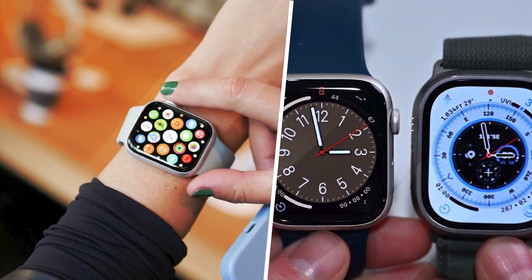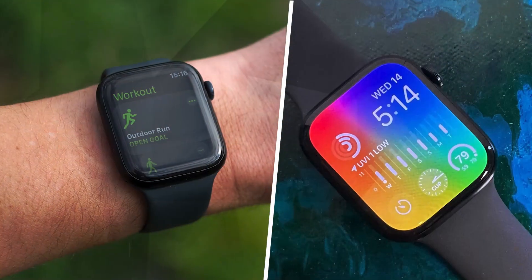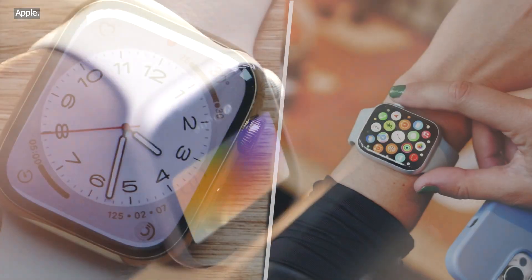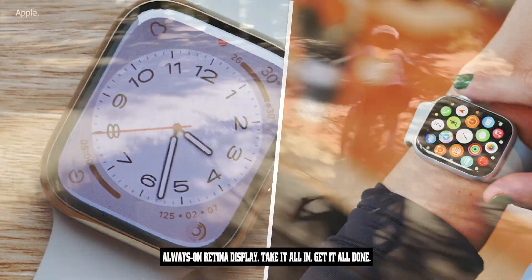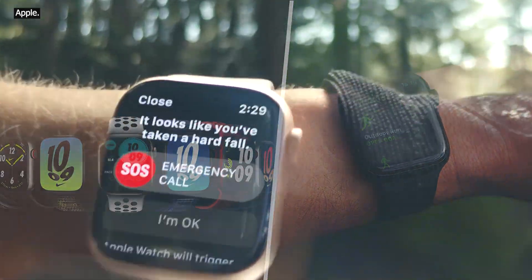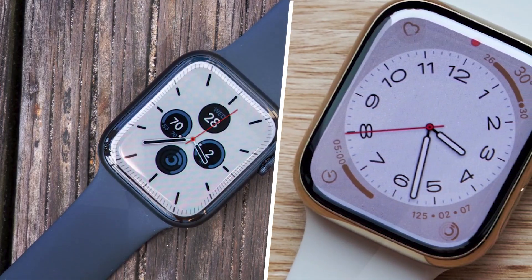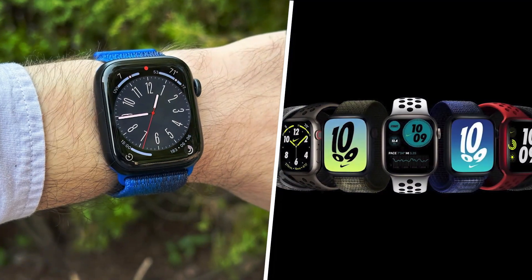Let's dive in and determine whether the Series 8 is for you. Some may be disappointed by how similar the Apple Watch Series 8 looks and feels to the Series 7, but Apple has nearly perfected its formula for a smartwatch, and there is no need to fix something that isn't broken. The Series 8 still comes in 41 and 45mm case sizes. They even ship in the same three colors: midnight, starlight, and silver.